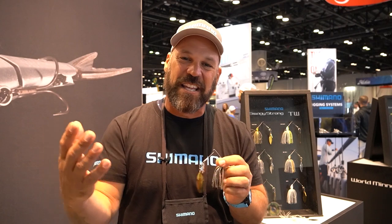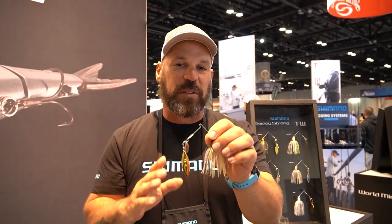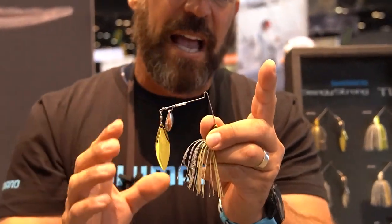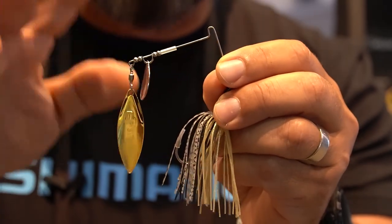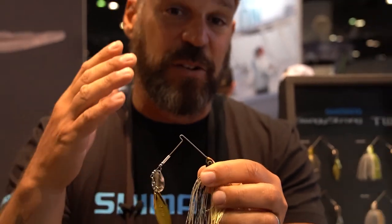You're starting to see the lure category get bigger and bigger, and we're starting to see that Japanese influence of lure engineering coming to the North American market. This is no exception — this is Swagey Strong, a new spinnerbait from Shimano. The unique thing is how it's constructed: they take two different diameter wires and join them together using what's called a Swage Joint — a term common in plumbing — which allows a finer wire on the blade side of the spinnerbait, and a thicker, more durable wire beyond the R-bend where you tie your line.